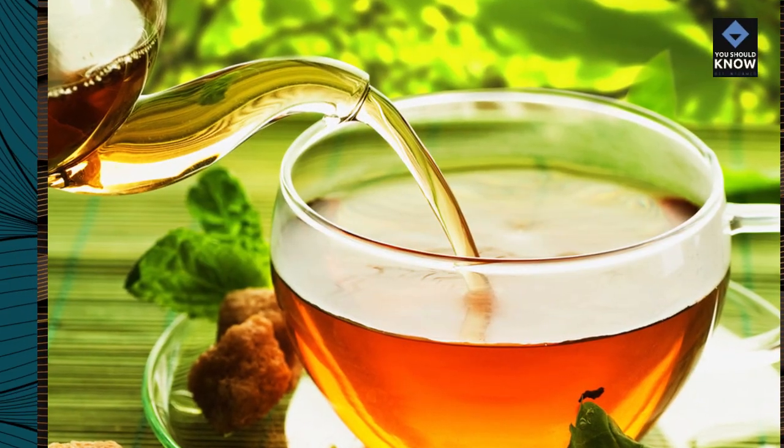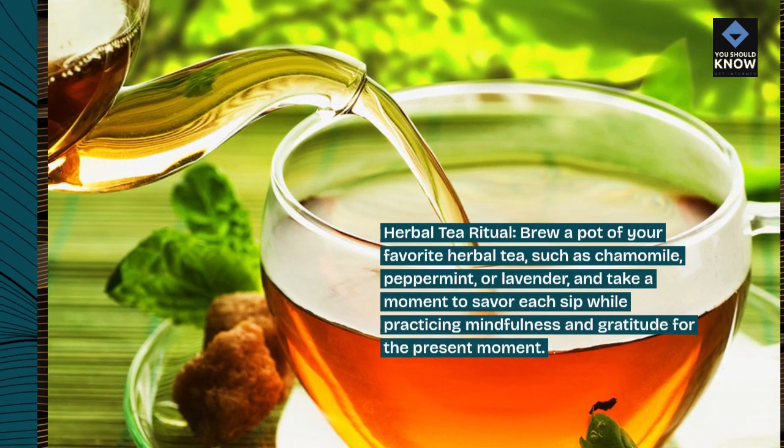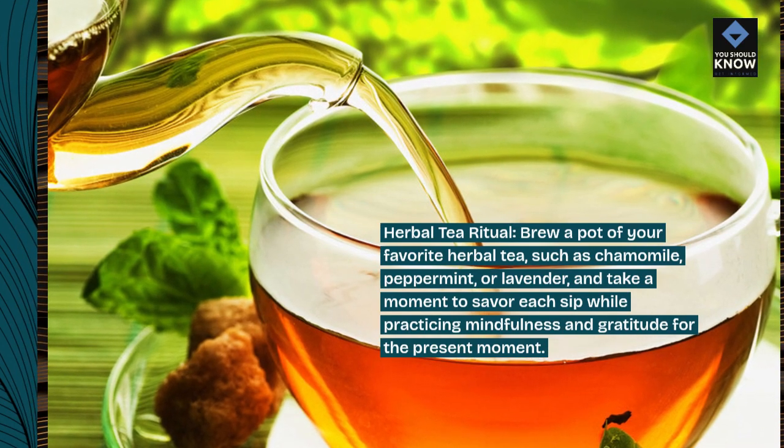Herbal Tea Ritual. Brew a pot of your favorite herbal tea, such as chamomile, peppermint, or lavender, and take a moment to savor each sip while practicing mindfulness and gratitude for the present moment.